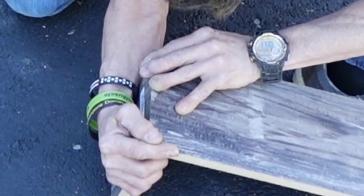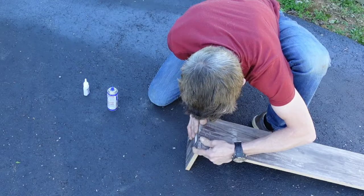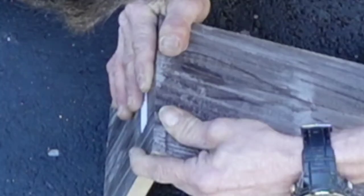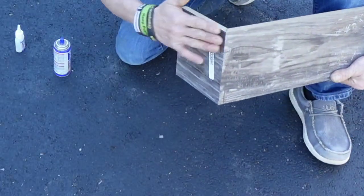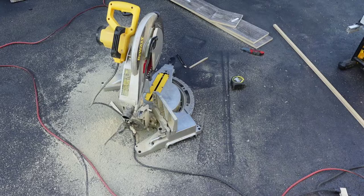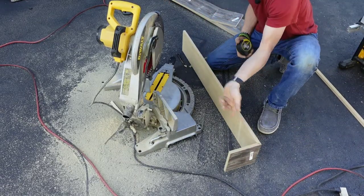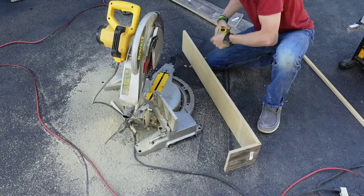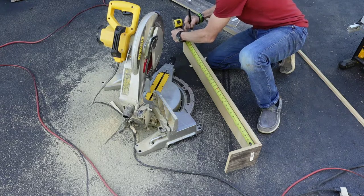From the inside, because we're hooking the end of that 2x12 to the wall, it was 35 and a quarter. There we go.